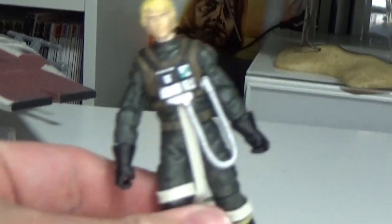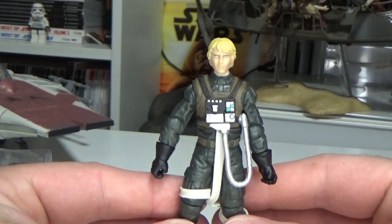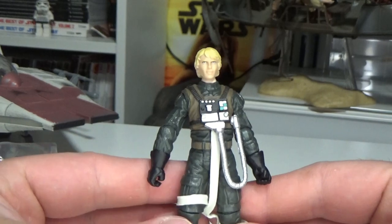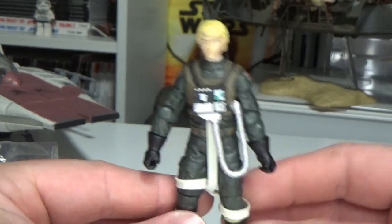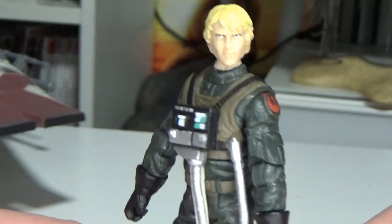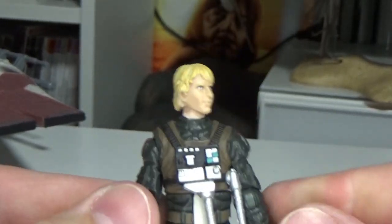One glaring omission from this pack is he doesn't have a blaster, which for me is fine — he's probably going to be just sort of hanging out with other pilots, if not in the A-Wing. I do need to try and get the Power of the Force 2 A-Wing pilot that came with the A-Wing.